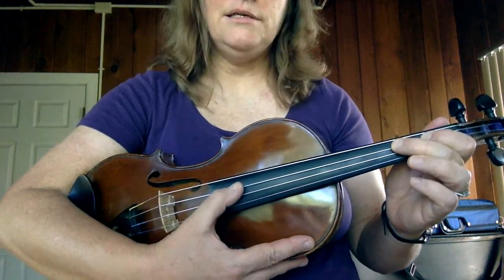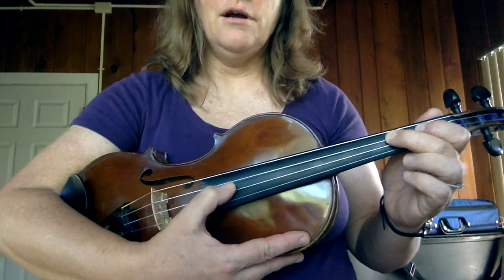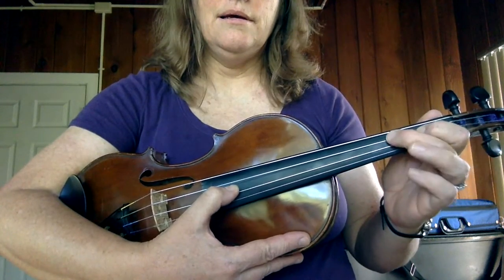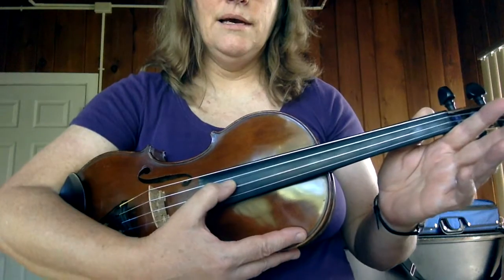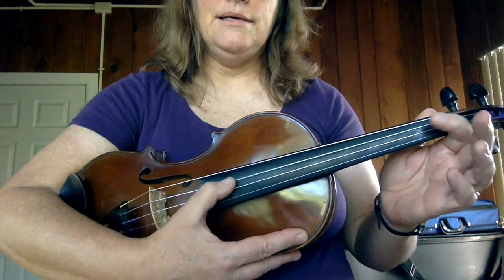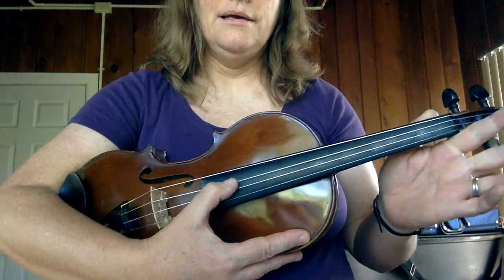Then we do it on the D string. Your fingers go on the string you pluck on. F sharp, E, D. F sharp, B, D. D, D, D, D. E, E, E, E. F sharp, E, D.